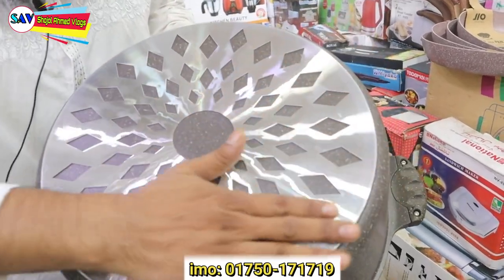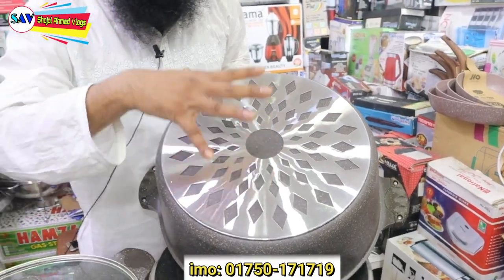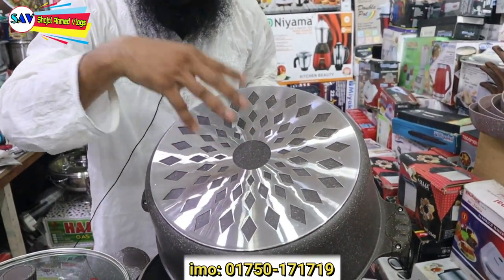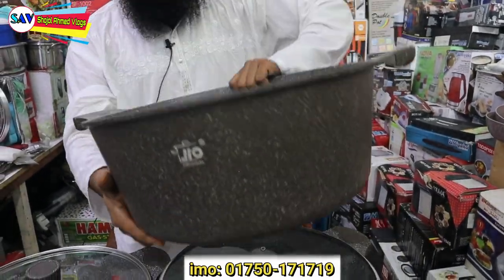This is a plain ring plate. It's called a Heat Controller. It's good to work with — this is worth using for rice.